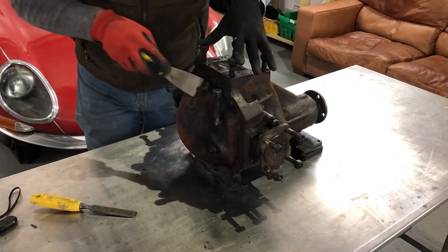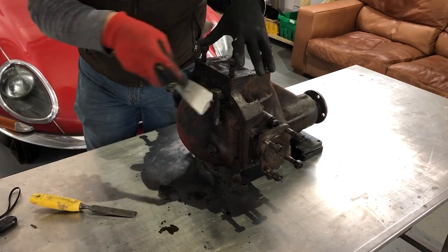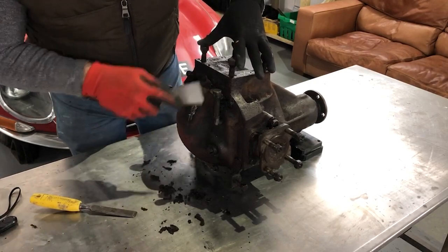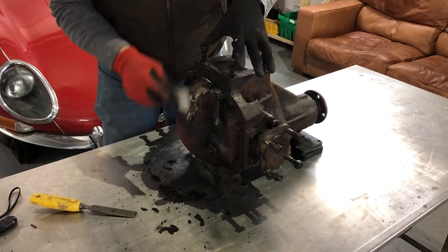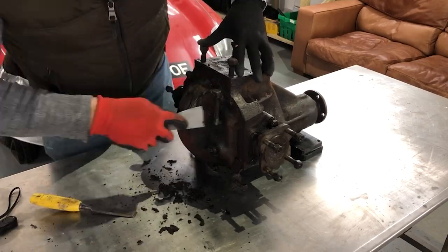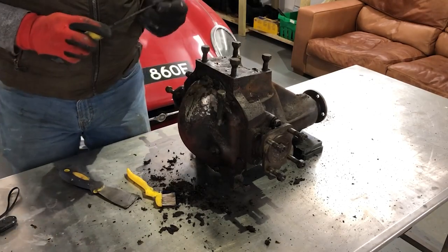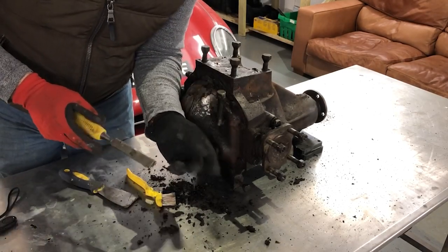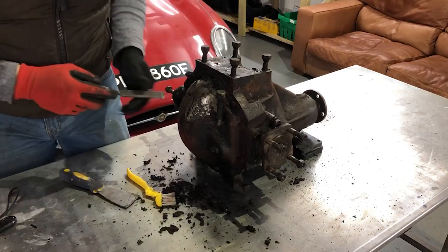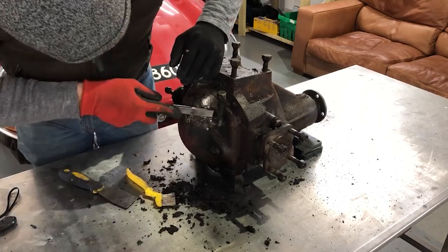I'll brush and scrape the worst off before setting to with some degreaser. You can see it's just taking the paint straight off. I'm not sure if this is grease or underseal to be honest, but it's coming off quite easily. The red oxide paint is literally tipping off as well. The way the paint is coming off here, it's almost like it's a stone chip that's been overpainted in red, which is a bit odd as it looks as though it's directly onto the bare metal, but certainly making it a lot easier to get off.